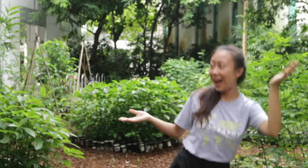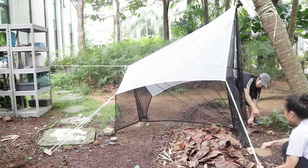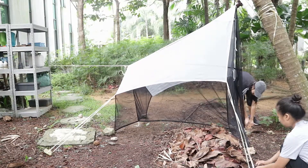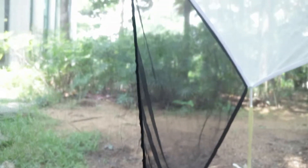Having a friend along is always helpful. Our first collection method is the setting up of a malaise trap. The malaise trap is a large tent-like structure that has a large opening at the bottom to allow insects to fly into a tall central wall that directs the insects upwards into a cylinder that contains ethanol.